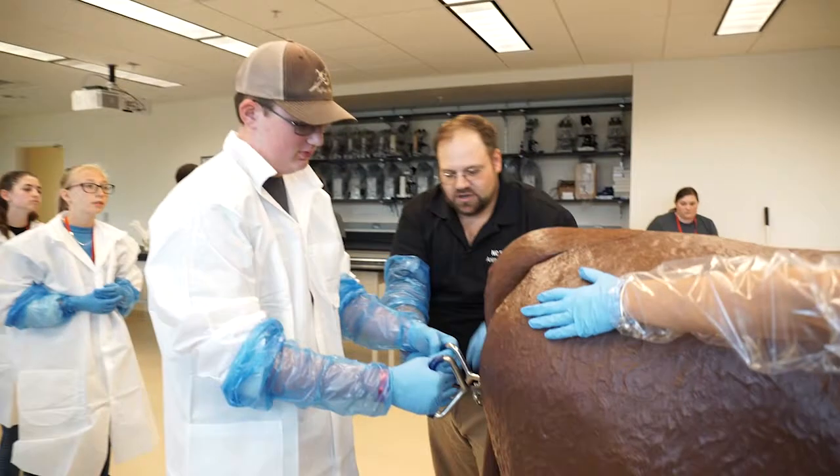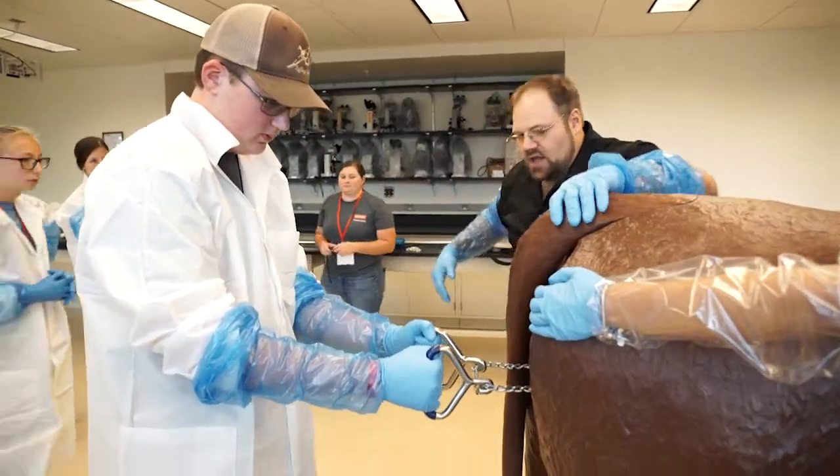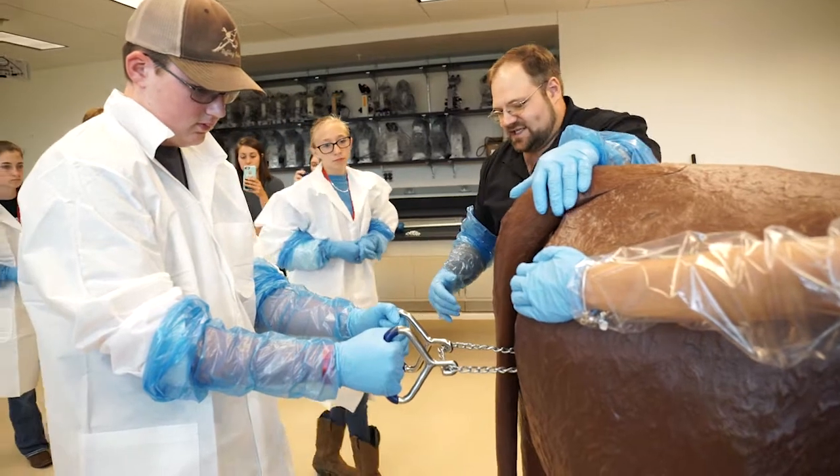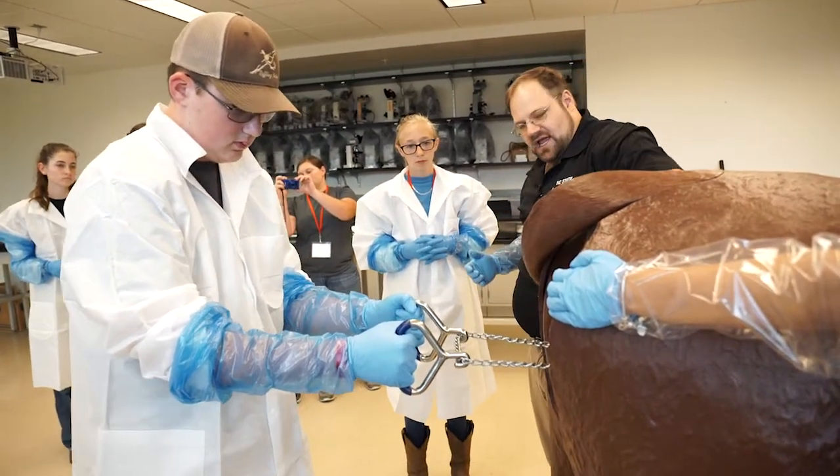Now again what we're gonna do is apply gentle force if you guys would come around. Nice, easy — you don't want to jerk because again you want to make sure that everything's coming out properly.